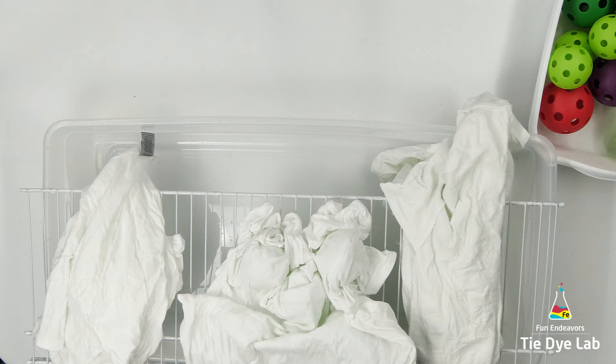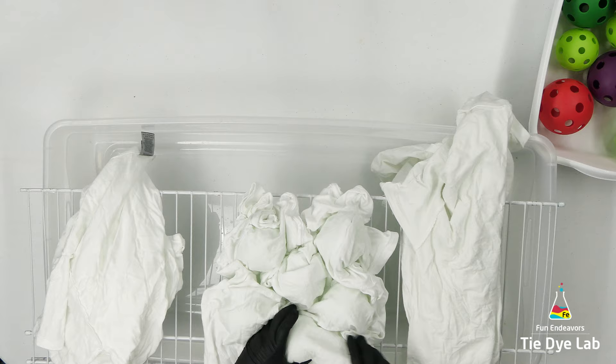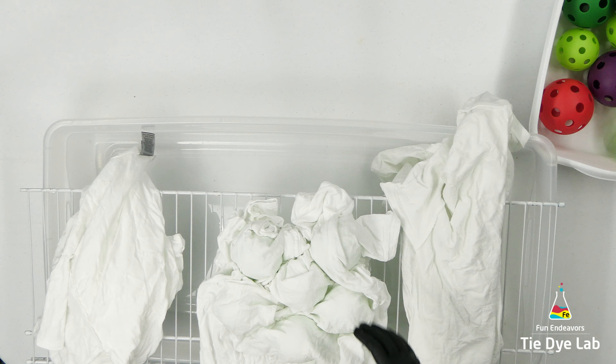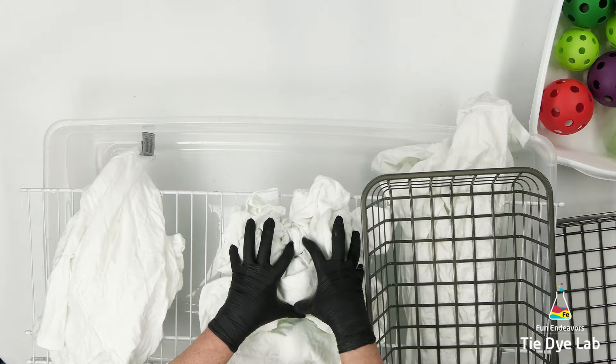We're going to compare aluminum foil balls, baseball size wiffle balls, and softball size wiffle balls. I suspect the shirts are going to look pretty similar, so in order to tell them apart I chose to use three different sizes of shirts. For the aluminum foil, on the far left, I'm using a size medium Gildan Ultra Cotton shirt. The middle shirt for the baseball size wiffle balls will be a size large Gildan Ultra Cotton.